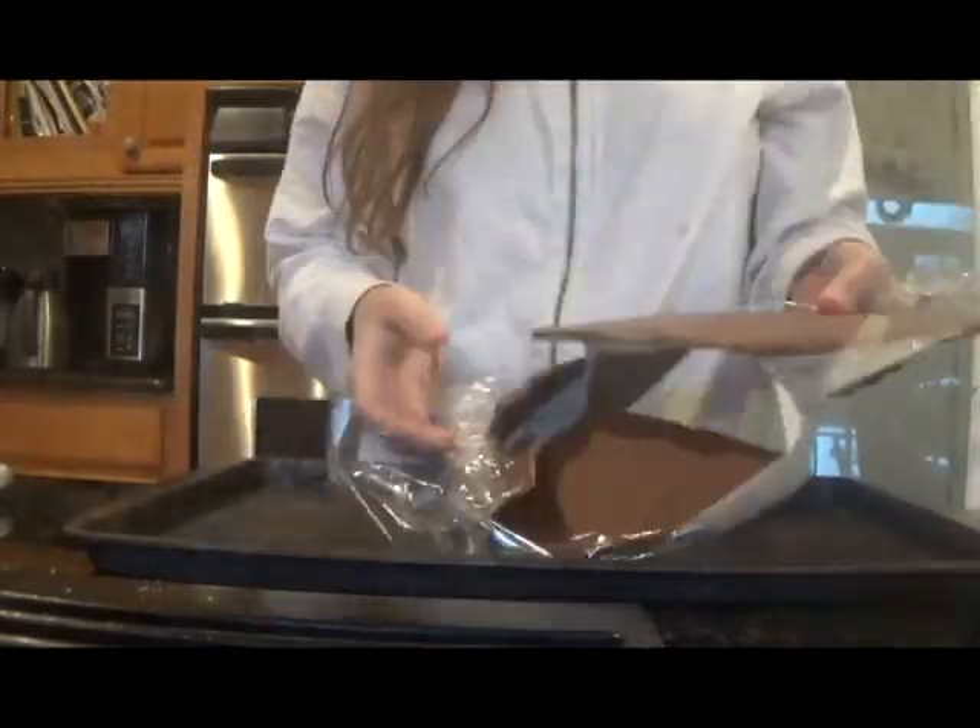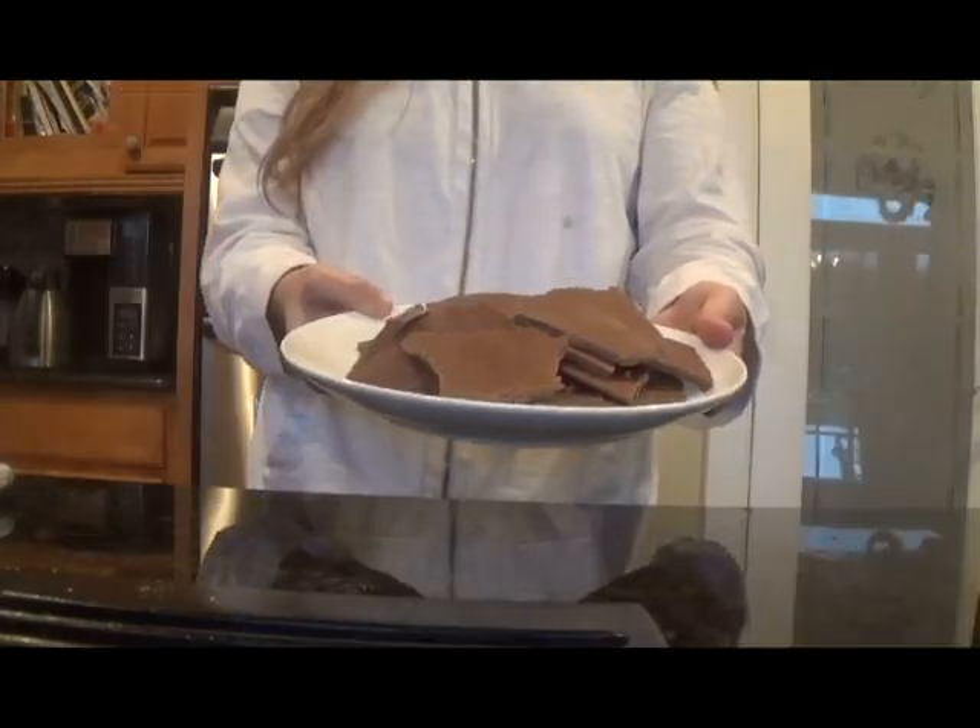Once it's nice and solid, take it out of the freezer and then break it into individual pieces. You then have your Reese's Bark.